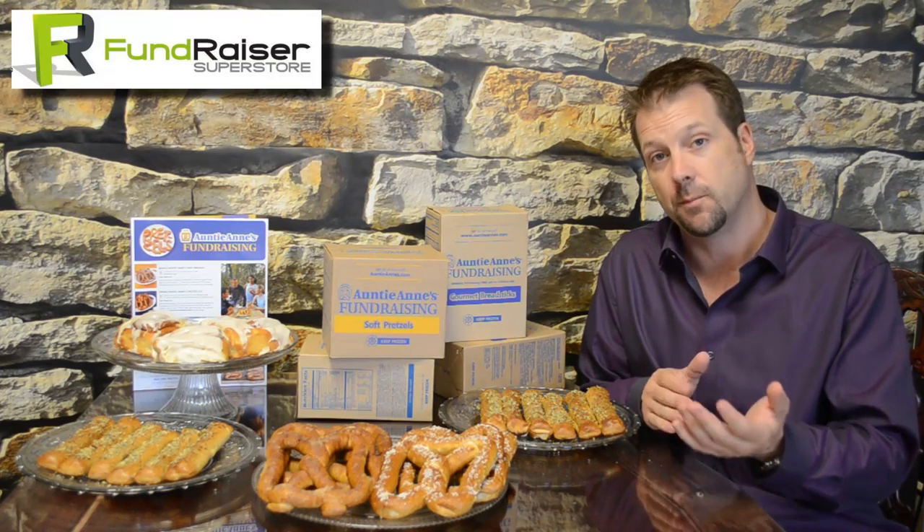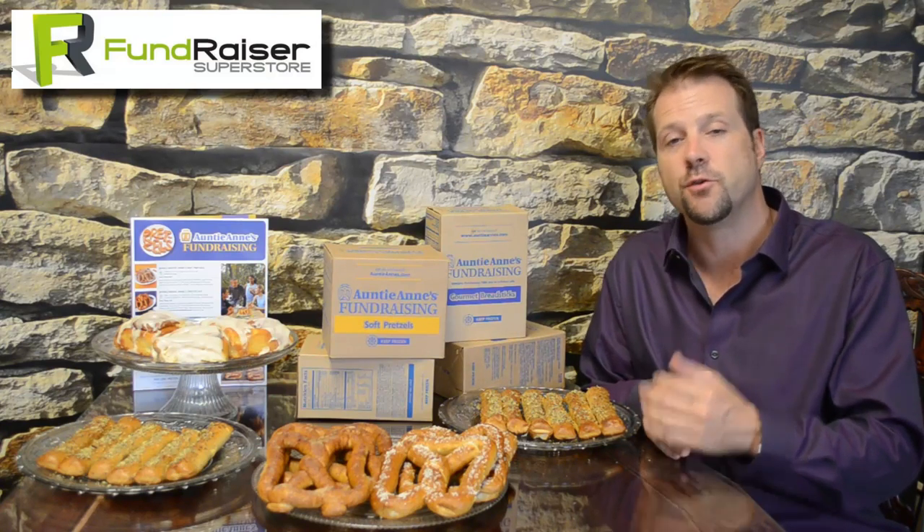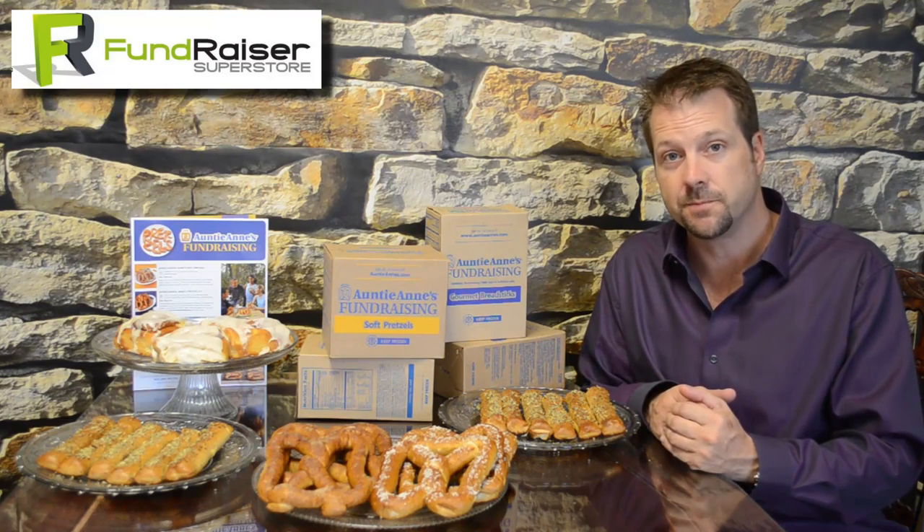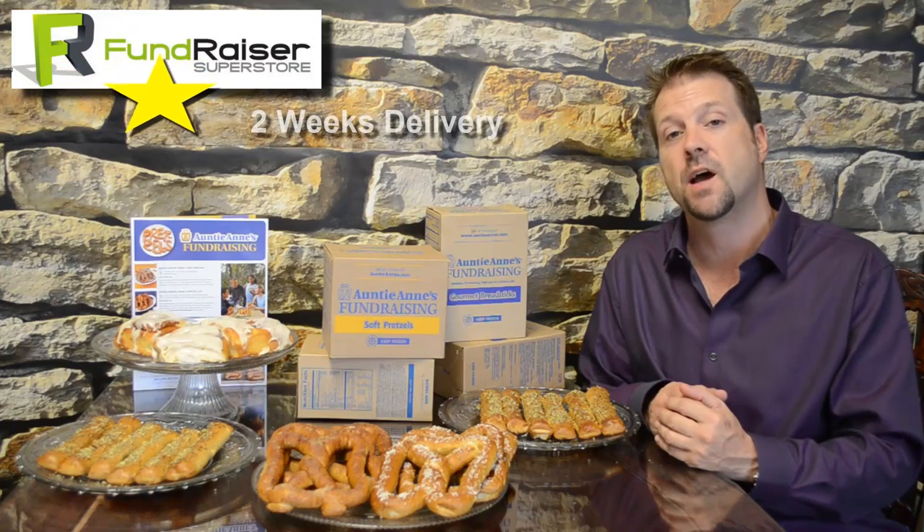When you call, we're going to go over how much you raised, how much profit you made, and what your cost is. Remember, you always keep your profit and only pay the cost. At this time we're going to set up delivery. Delivery is always two weeks from the time you place your order.